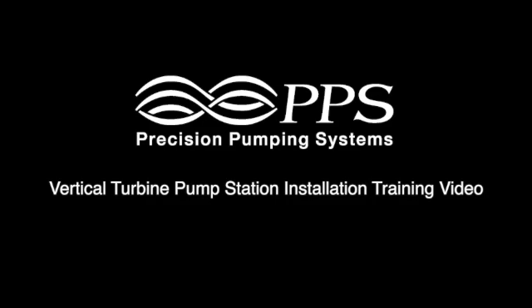A properly installed vertical turbine pump station can be trouble-free for many years. Here are the steps to install a PPS vertical turbine pump station correctly.